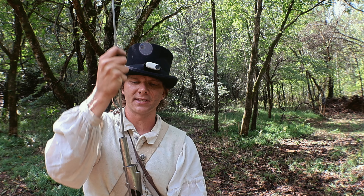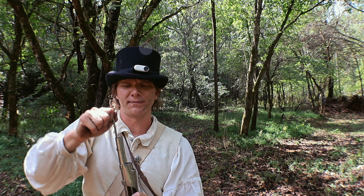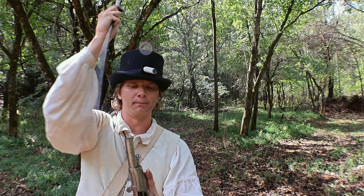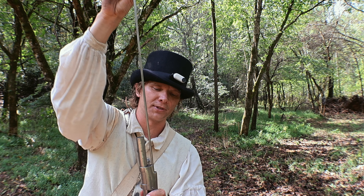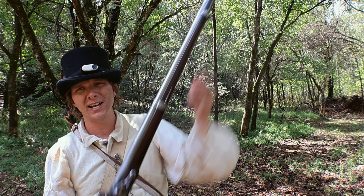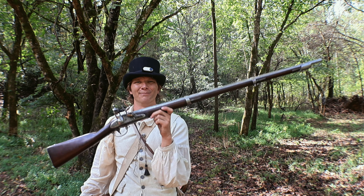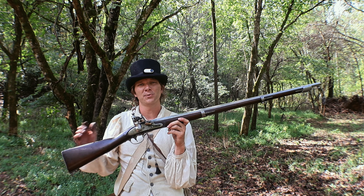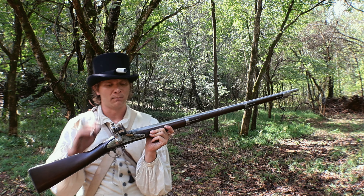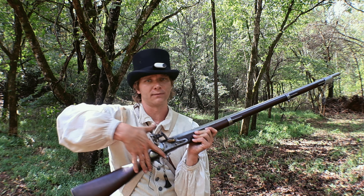Model of 1816s were actually made all the way up until 1841 at Harpers Ferry; Springfield stopped a little earlier. In 1842, America's first percussion musket came out — the model of 1842 — and it has completely interchangeable parts. But now you have tens of thousands, if not hundreds of thousands, of nearly new flintlock muskets sitting in the arsenals, so what they did was convert them to percussion. The model of 1816 sees extensive use in the American Civil War as a percussion conversion.